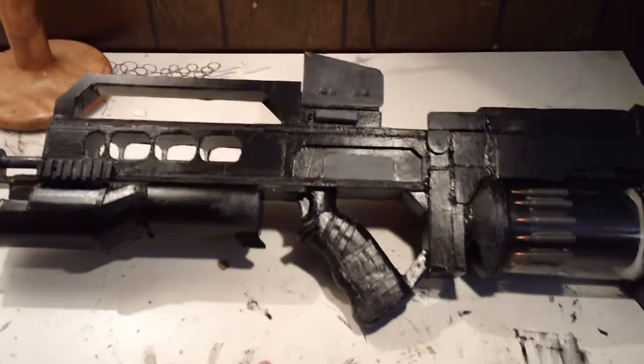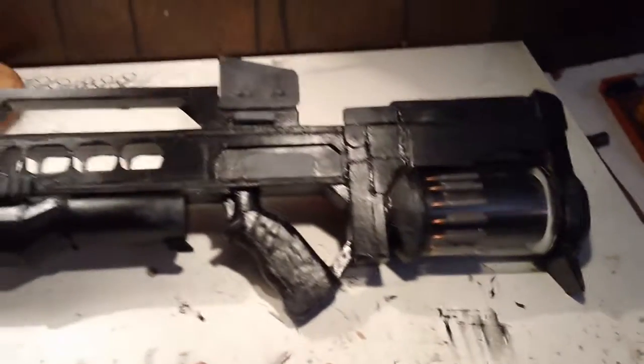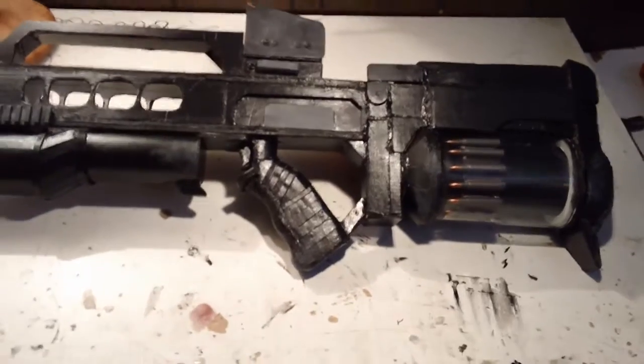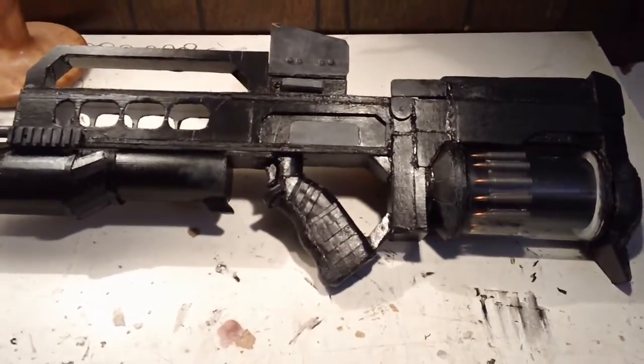I don't really know what there's more to say about this gun. It's just really hard to make. As you can see, the paint job's not that good — I'm going to get it redone. My friend does painting and stuff like that, but I just wanted to get it done so I could make this video.